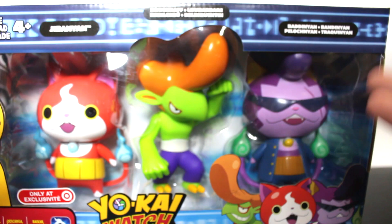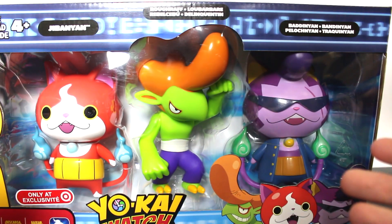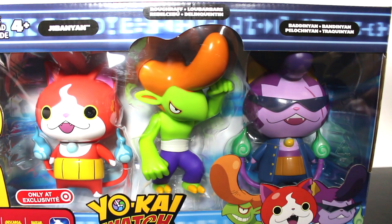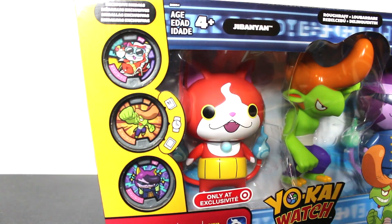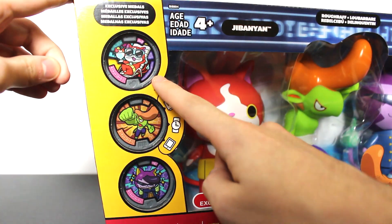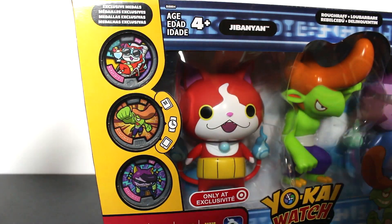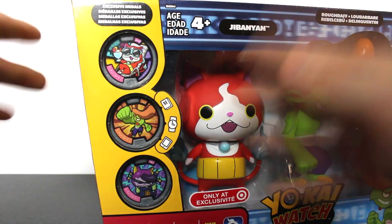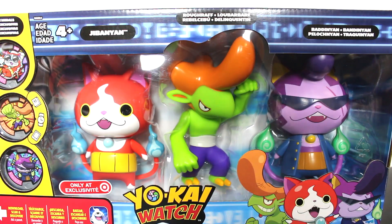The whole reason this figure and collection set exists is because in the animation, Ruff Raff and Jibanyan sort of combine during their fight and create Badinyan for a brief moment, and I guess that was worth making a toy over. But the main reason you're probably gonna go after this is because there are exclusive Yo-Kai medals for Badinyan, Ruff Raff, and Jibanyan that you can't get anywhere else. These things don't even exist in Japan from what I can gather, so I honestly think that's really, really cool.